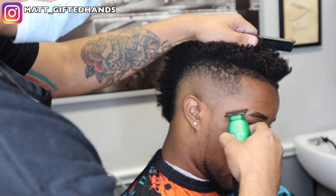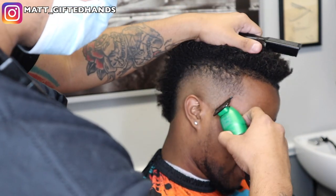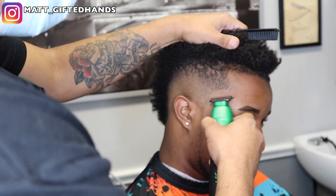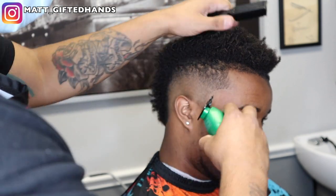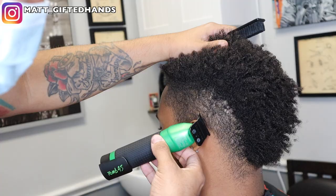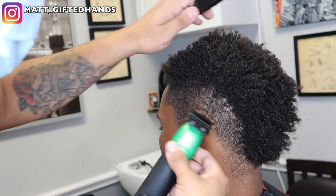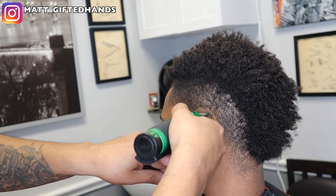I'm gonna line the C-cup, favoring that left corner. Notice my fingers on his forehead — I'm bracing myself, and it's also a pivot point helping me pivot on the sideburn. If he were to sneeze, cough, or make any kind of movement, I can always pull back from that. That's basically my safety point — my fingers resting on his forehead. Whatever you do to one side, you're gonna do to the other.